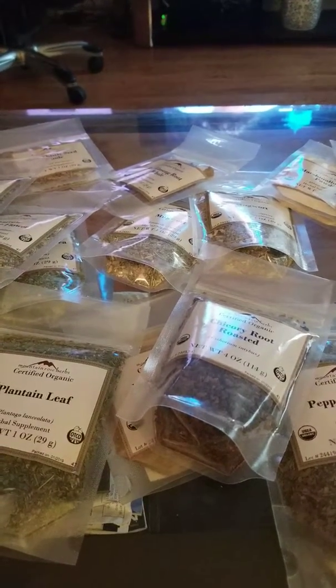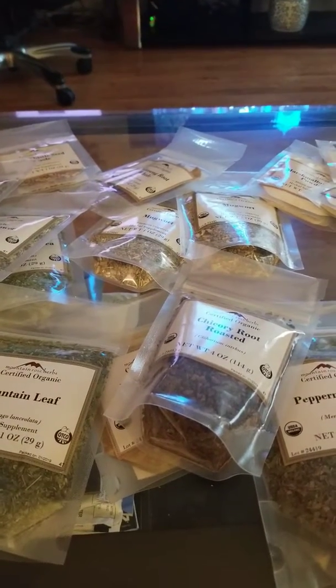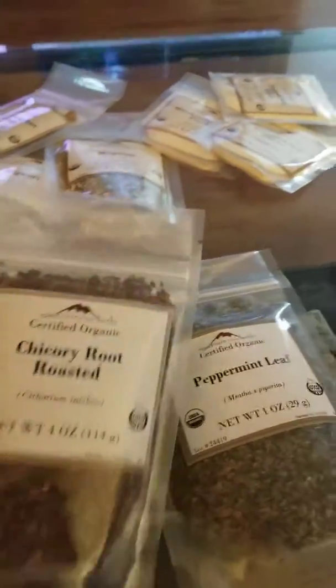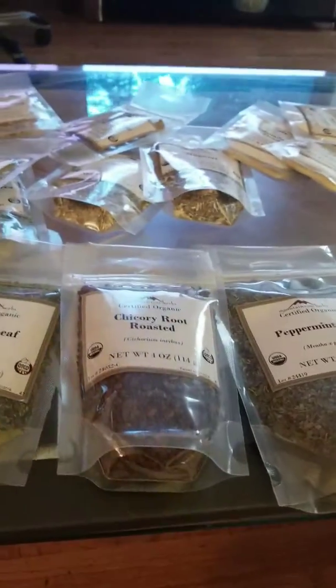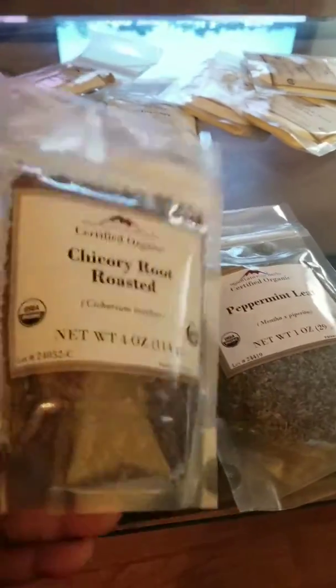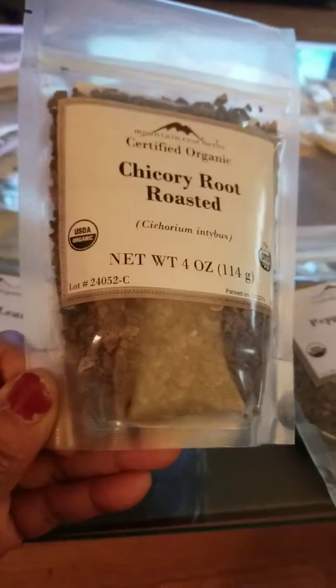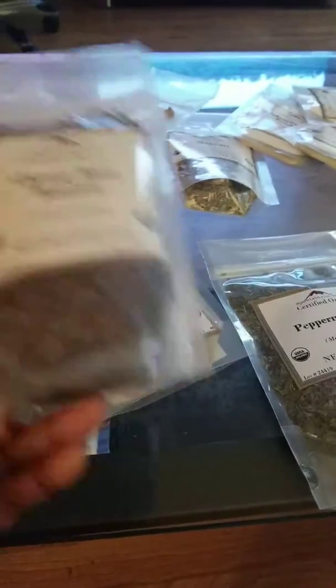Chicory root is also good for heart fatigue, loss of appetite, and rapid heartbeat — so it's really a great product. I'm going to do a video of me actually making this herbal coffee and drinking it to let you know how it tastes.